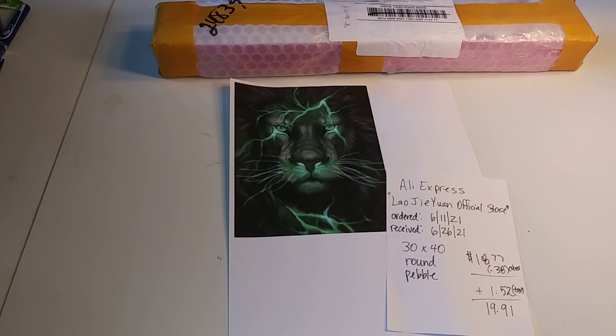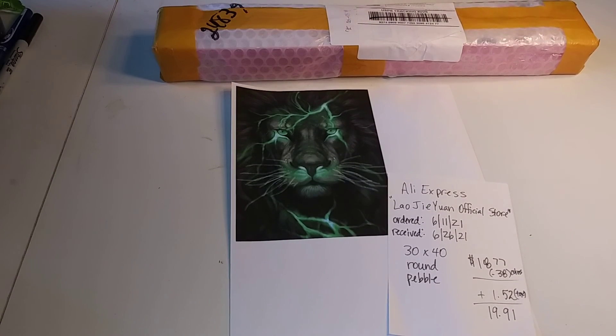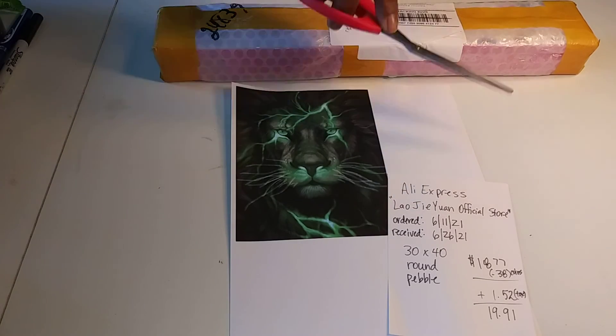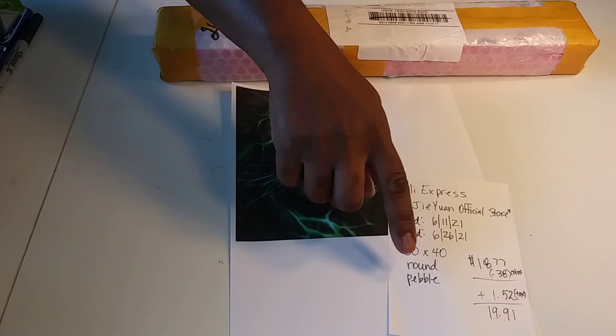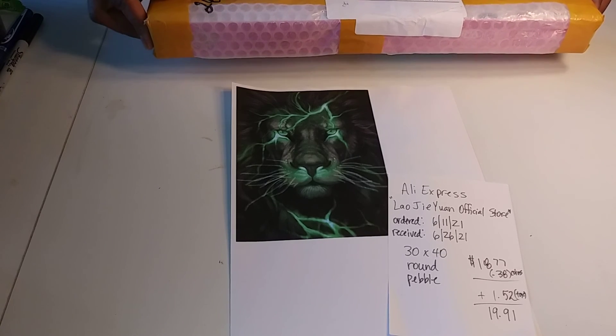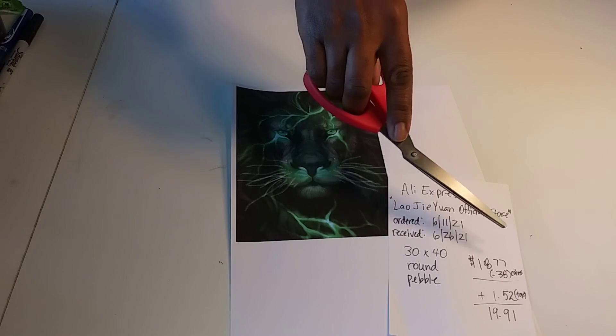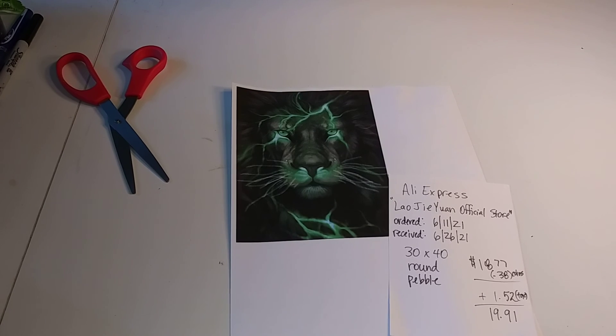This is my third attempt at recording this video. It is a 30x40 round with the pebble drills. For those of you who know this store, you know that those pebble drills are like rhinestones or something like that. So it was a special order — it was $18.77. I used some type of coins that they offer in AliExpress. The tax was $1.52, so it came out to $19.91.